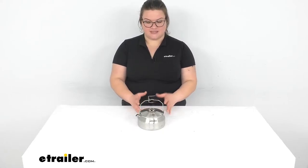Hey everybody, I'm Ellen here at eTrailer.com and we're taking a quick look at the GSI Glacier Tea Kettle. This is going to be a very nice compact stainless steel kettle to bring with you on any kind of trip. It makes a really good item for a solo trip, especially if you're going to have any kind of dehydrated meals or you just want some coffee or tea, and it makes a really good addition to any kind of field kit.